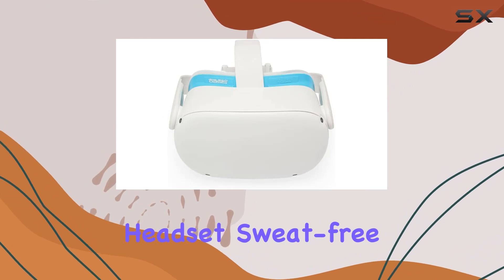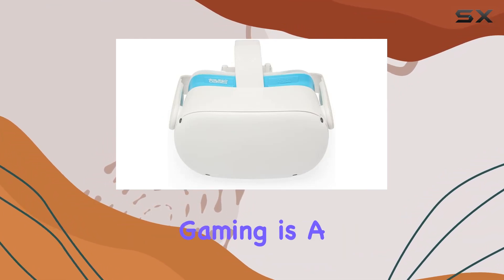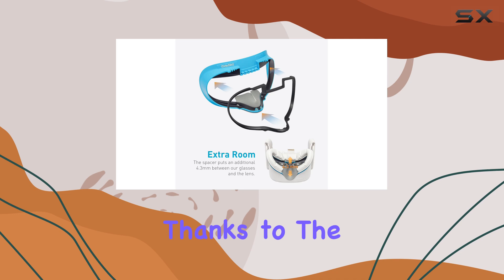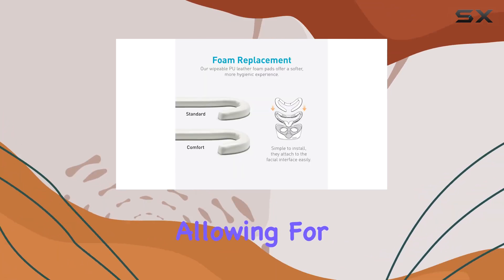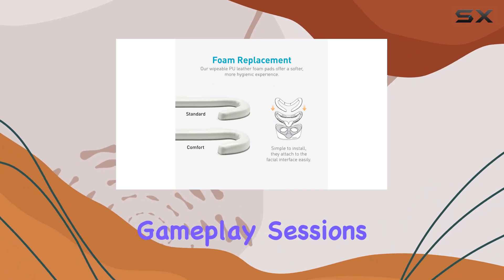Keeping your headset sweat-free and ready for action. Fog-free gaming is a game changer, quite literally. Thanks to the vented facial interface, warm air is released to prevent fogging, allowing for longer, uninterrupted gameplay sessions.